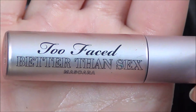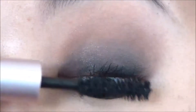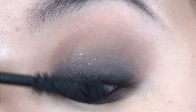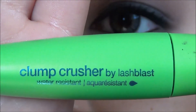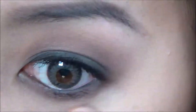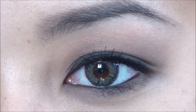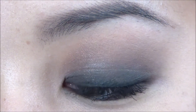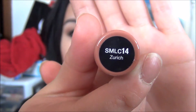Apply mascara to the top and bottom lashes. All right, so the eyes are complete! Finally, moving on to the lips — I'm using my NYX Soft Matte Lip Cream in Zurich.